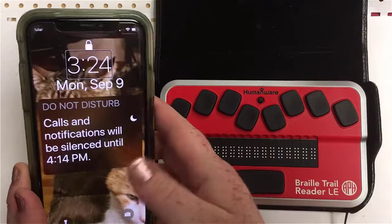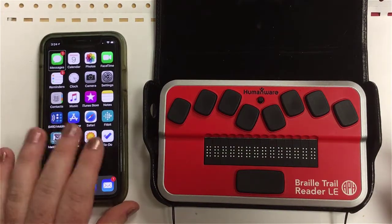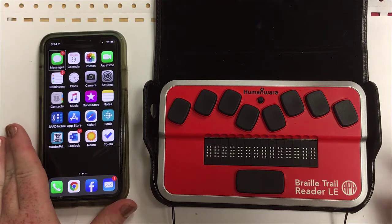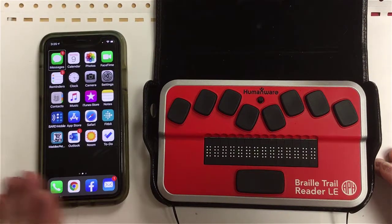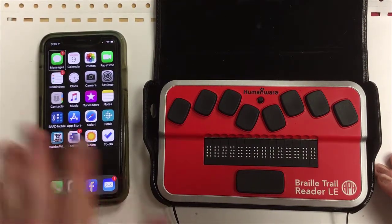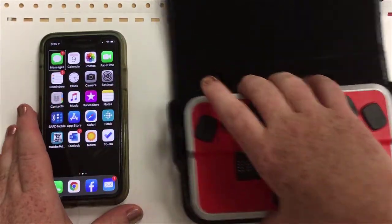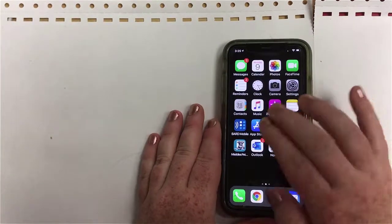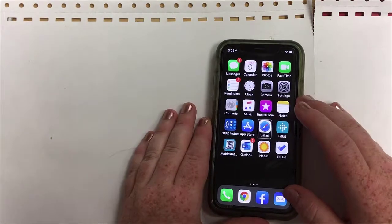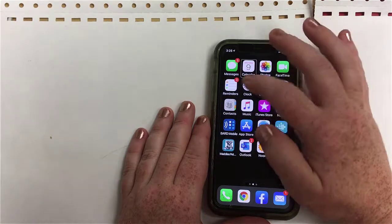This is my personal cell phone, so please excuse the cat pictures. I just needed to unlock it. I have an iPhone X, which uses Face ID and does not have a home button. The first thing I need to do to pair this device is move my BrailleTrail over a little bit and put the phone more center so I can more easily use it. I'm going to find my Settings.